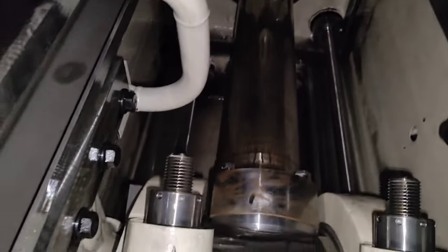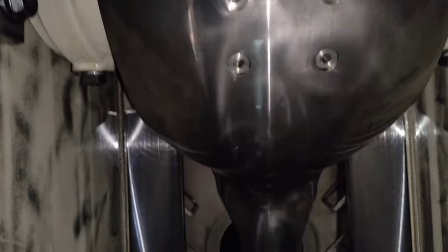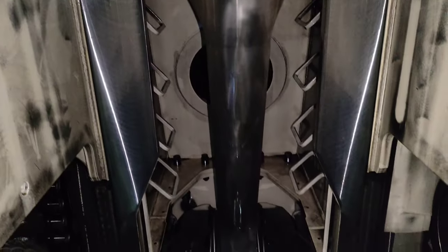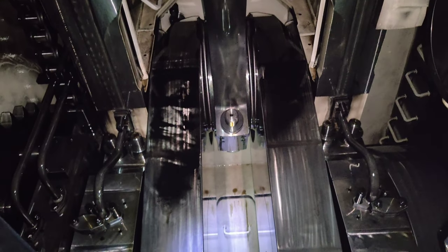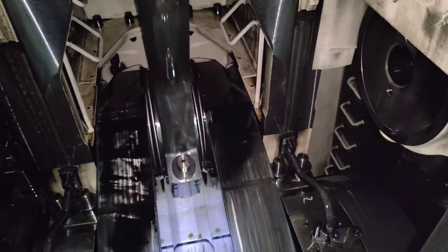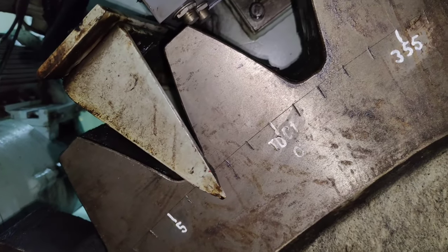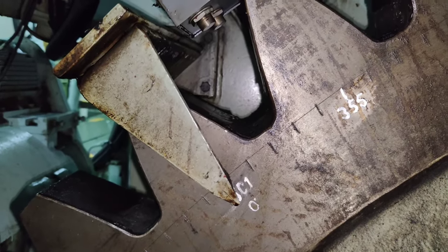As mentioned earlier, certain jobs necessitate the crank throw position to be at 0 degrees with unit number 1 piston at top dead center. To confirm this condition is fulfilled and to ensure the correct crankshaft position relative to the bed plate, a special tool is provided to check the same. Using the turning gear, position the crankshaft such that the 0 degree mark on the flywheel is in line with the indicator.